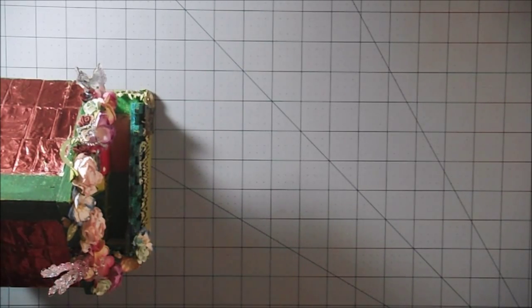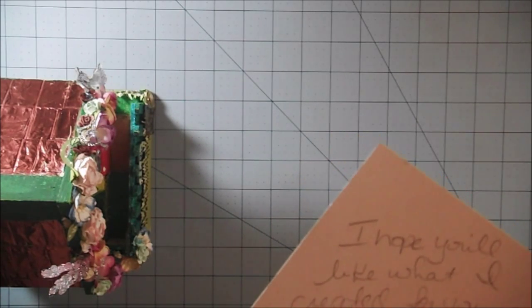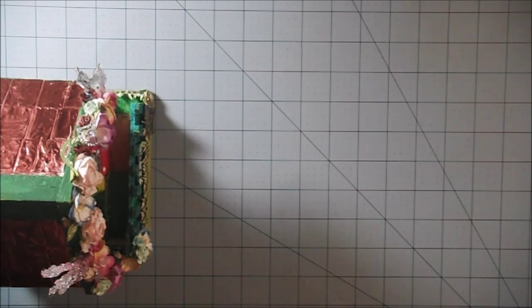Hi everyone! I want to share with you the birdhouse that I received in the August Creating the Crafty Life birdhouse swap. This is the birdhouse I received from Loretta Lynn. She sent me a little note saying, 'I hope you'll like what I created for you. If you don't, let me know and I will make another and send it. XO Loretta.' Well, she doesn't have to send another because I really like it.